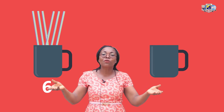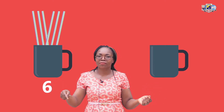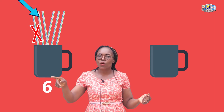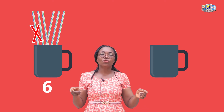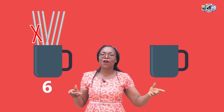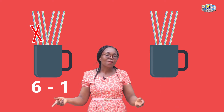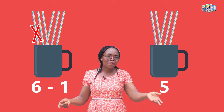Now how do we know how many we are going to draw in the second cup? 1, 2, 3, 4, 5. So it means we are going to draw 5 straws in the second cup. This cup has 6 straws, and 6, 1 less is how many? 5. 6, 1 less is how many? 5.